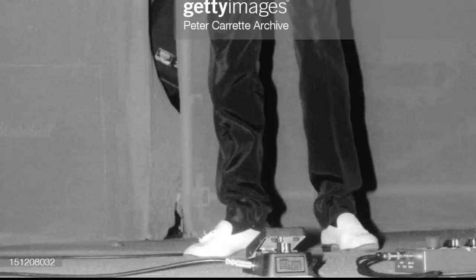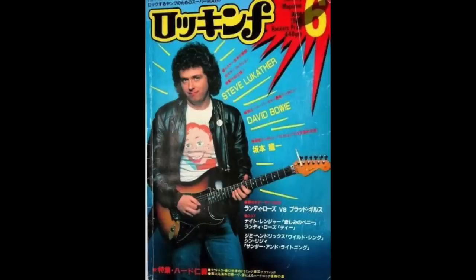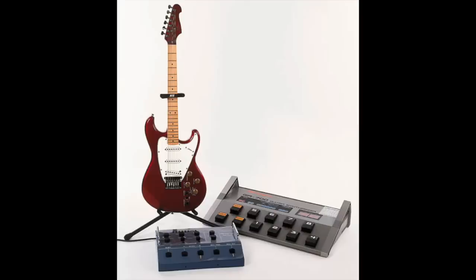In a photo from New York in 1984, we can see Eric using a Crybaby wah-wah. Steve Lukather introduced Eric to the modern guitar effects of the 1980s. Clapton commented in Guitar Player magazine in 1985 in regards to the Roland G505 and GR700.